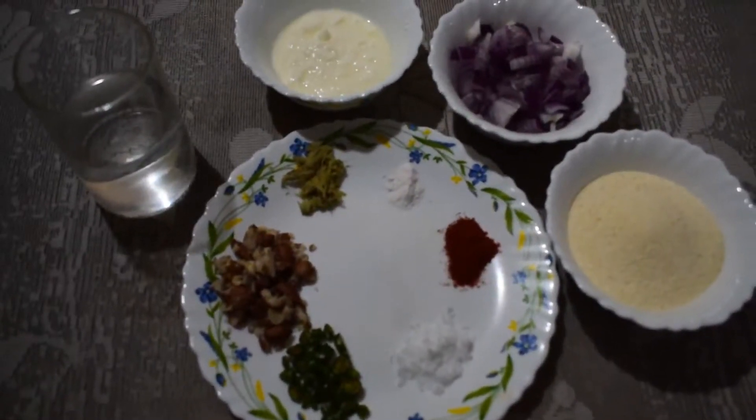Hello viewers, welcome to my channel. Today I am going to show you a very easy and quick evening snack recipe. The evening snack recipe is suji ka pakoda, so without further delay let's get started.